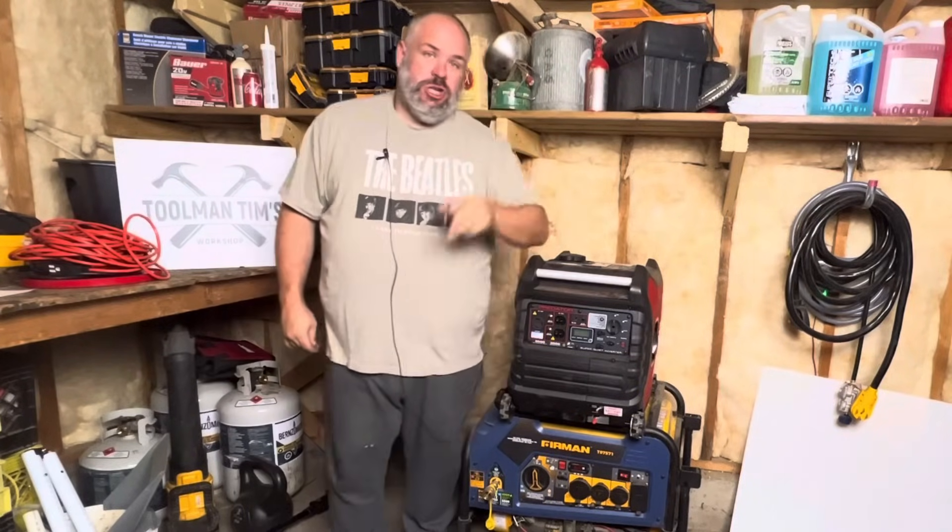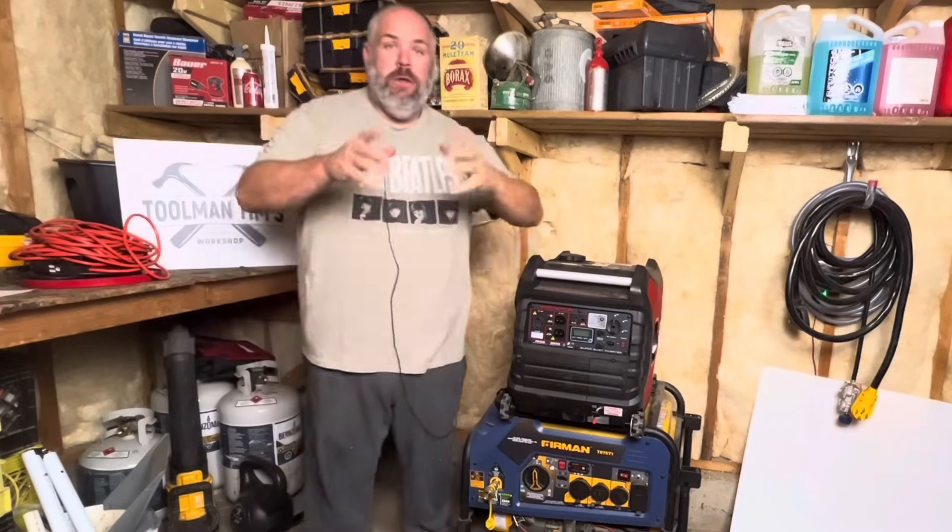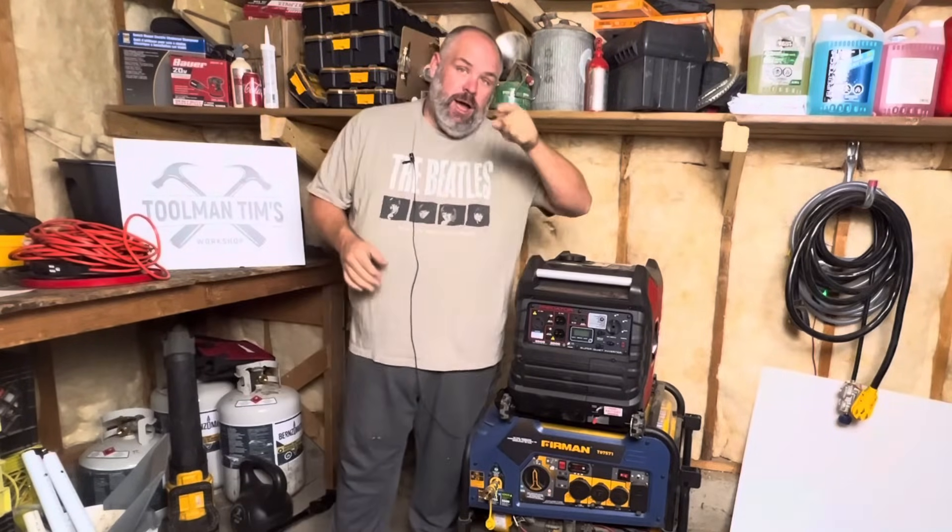Hey guys, Toolman Tim here. Welcome back to the workshop where we create community, find freedom, promote preparedness, and share success. Back with another generator video for you, so let's dive right in.